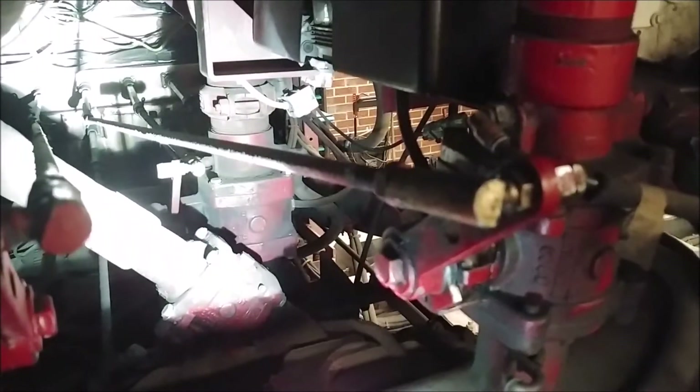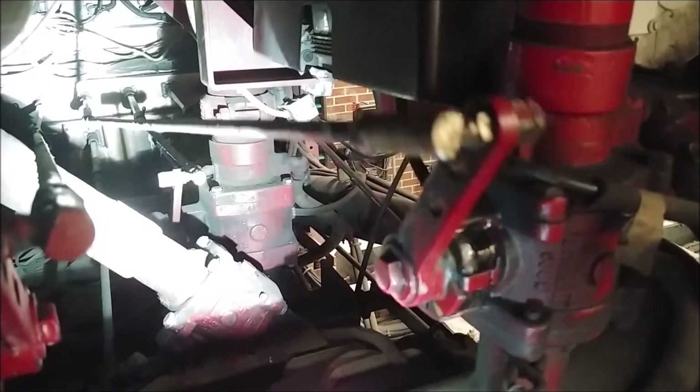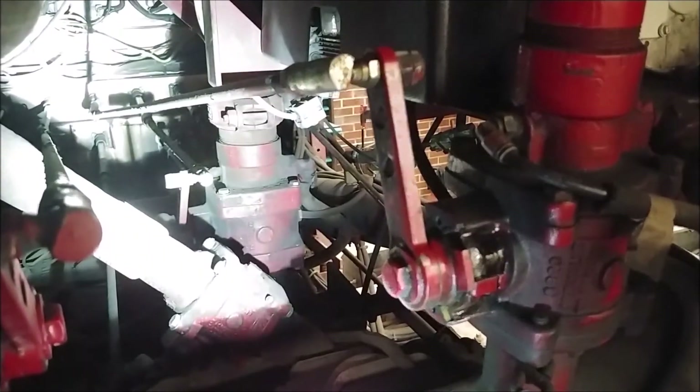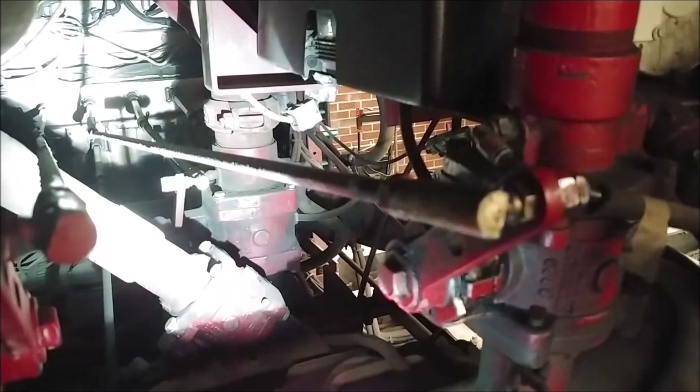In a mechanical valve setup like this, that is really all there is to it. The more you pull on the handle, the more you open the valve. The more you push on the handle, the more you close the valve.